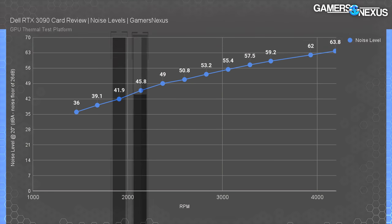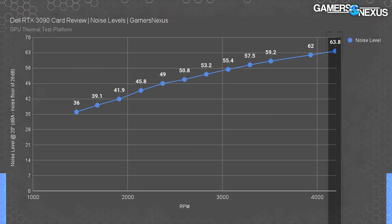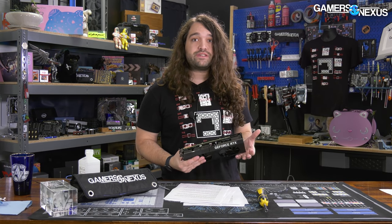With fans running at 2150 to 2200 RPM under load, the card operates at about 41.9 to 45.8 dBA at 20 inches in our standardized testing, making it louder than the average RTX 30-series card — most of which are at or below 40 dBA. The Dell card maintains more reasonable thermals because of that louder operation, which is the trade-off for the thinner form factor. At maximum the Dell GPU hit 4190 RPM and 64 dBA, which is absolutely insane — you could hear it through the building — but that RPM should never be encountered naturally, only when manually forced.